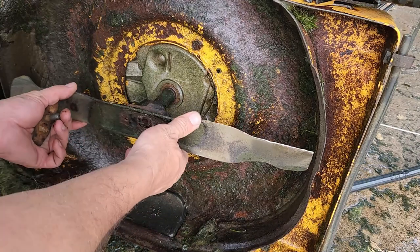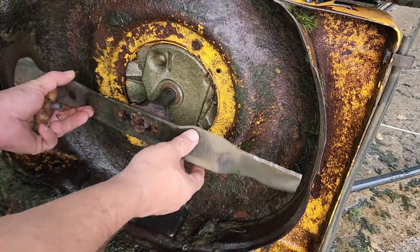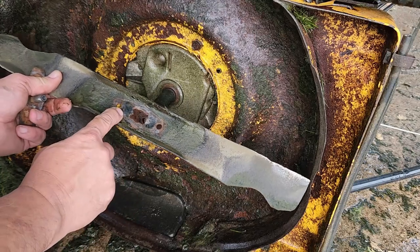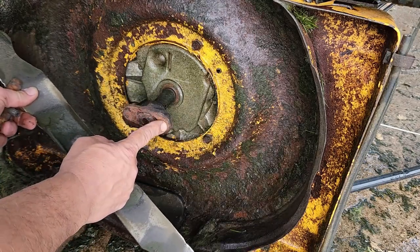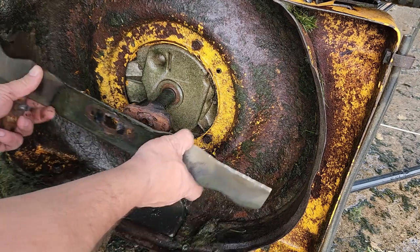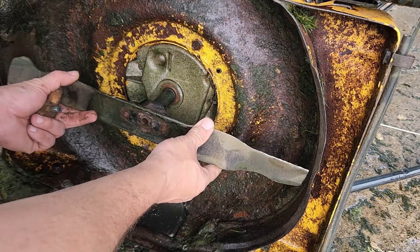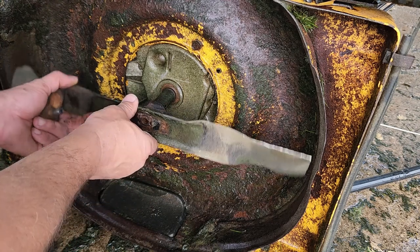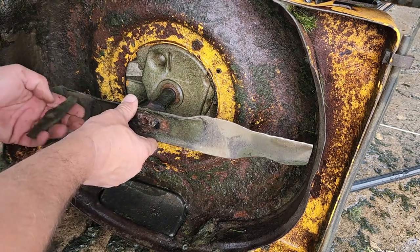The blade normally sits here on this blade adapter, and there are two holes in the blade that usually line up with two little nubs around the blade adapter. Well, those nubs are gone. This blade was crooked because it wasn't sitting properly in there. So that blade adapter is shot.